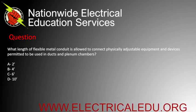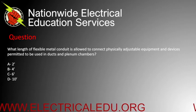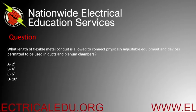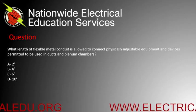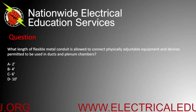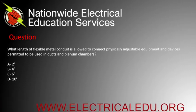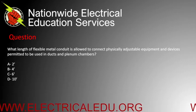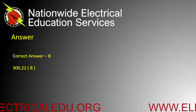What length of flexible metal conduit is allowed to connect physically adjustable equipment and devices permitted to be used in ducts and plenum chambers? A) 2 feet, B) 4 feet, C) 6 feet, or D) 10 feet. Correct answer is C.